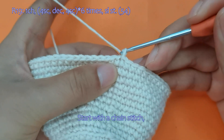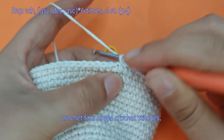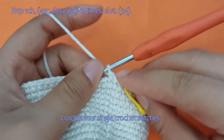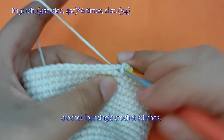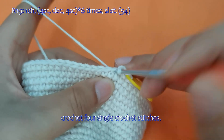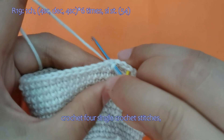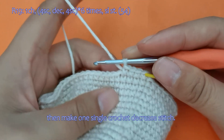Let me demonstrate. Start with a chain stitch, crochet 4 single crochet stitches. Then make 1 single crochet decrease stitch.